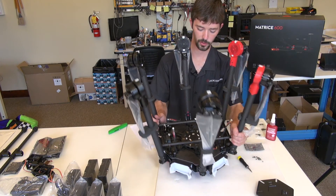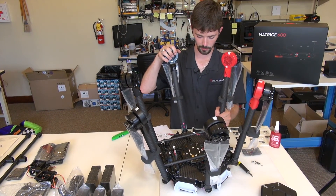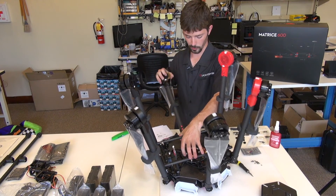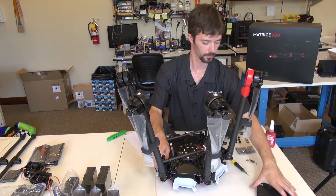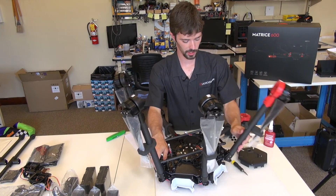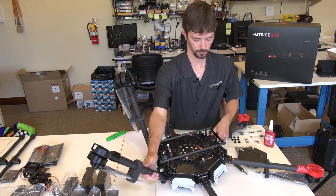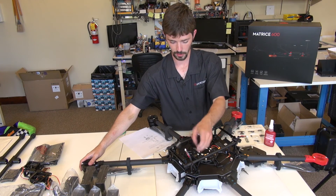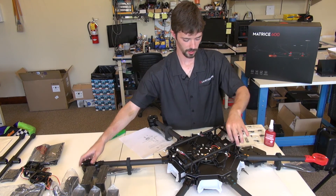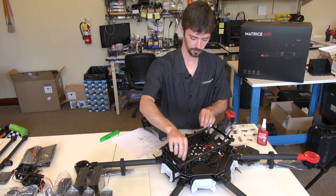At this point you should have all the booms attached to the copter, tightened up and Loctited. We can go ahead and lower the booms down into their flight position now — the copter will start to take some shape. There we go, just like that. Make sure none of your wires are tangled in the process; you don't want them getting pinched on anything.